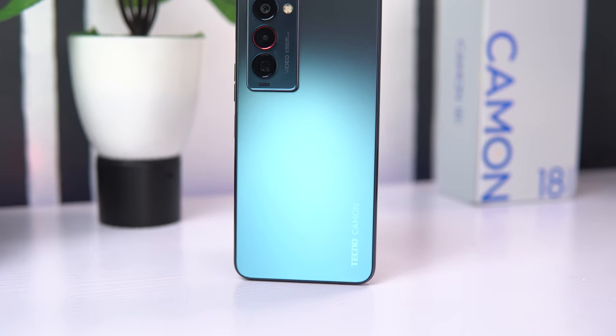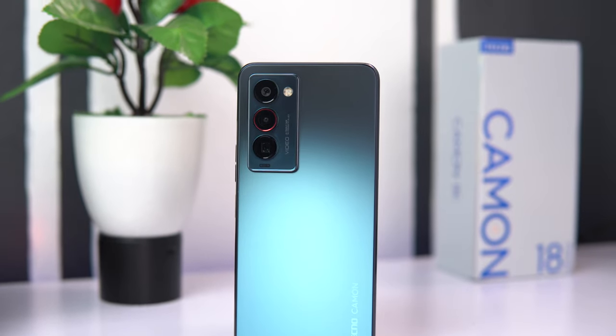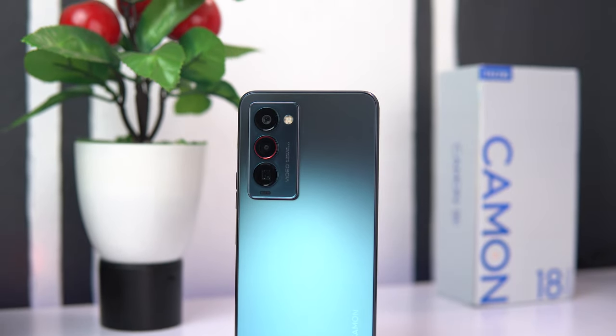Speaking of taking pictures, the main highlight of the Tecno Camon 18 Premier is the gimbal camera stabilizer that mimics an actual gimbal, which I feel is an incremental upgrade coming from its predecessor. There's a formula Tecno is trying to keep consistent here.